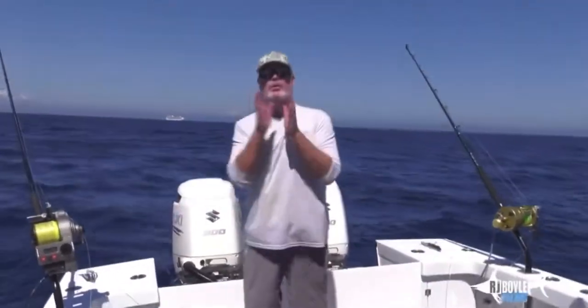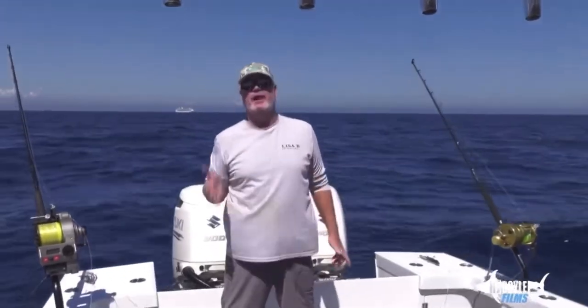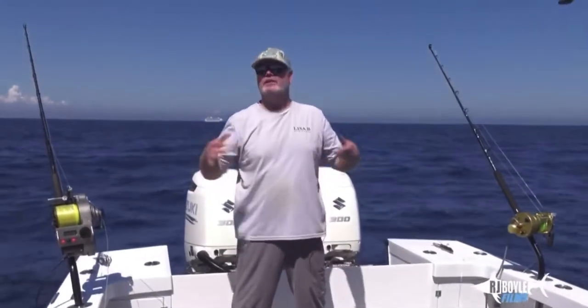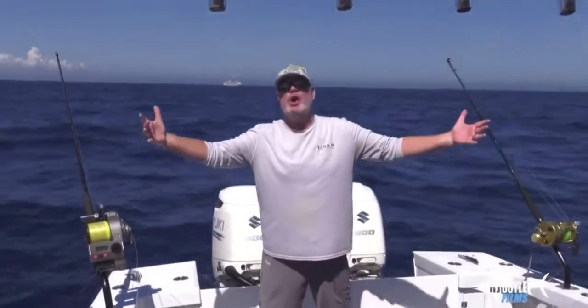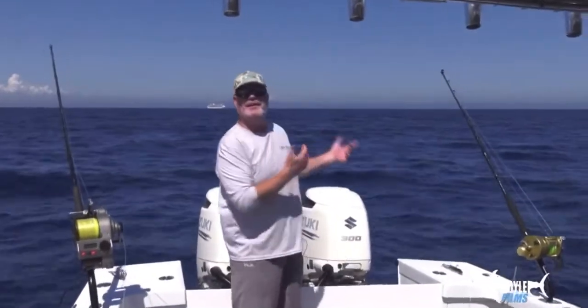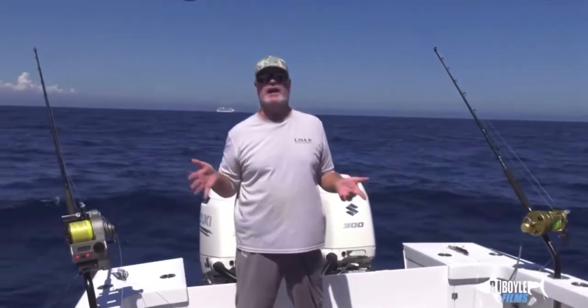We're in slow current — that means anything under a knot and a half, one knot. Guys around the world in these places have no current, zero current. All they have is a little bit of wind, like you're seeing here. We have these conditions today, so we're going to fish this style.